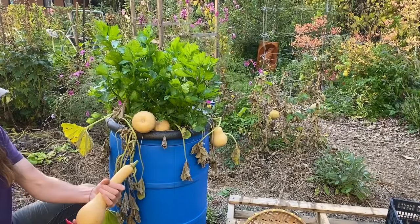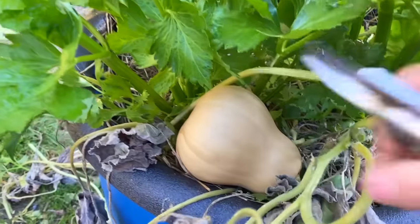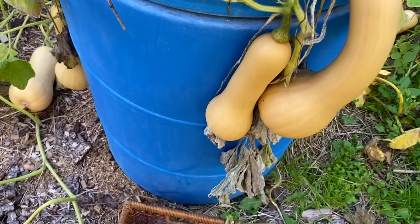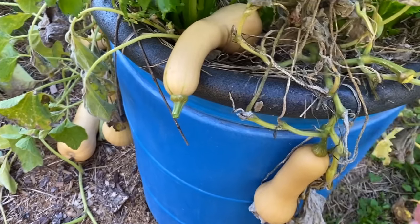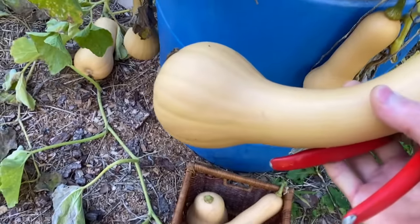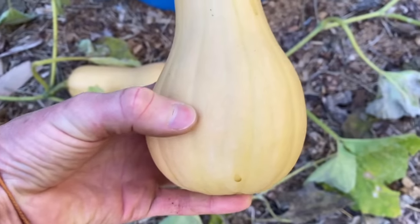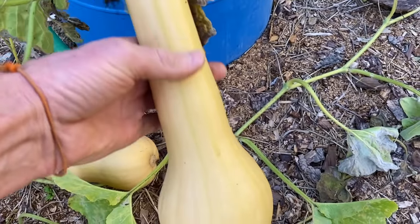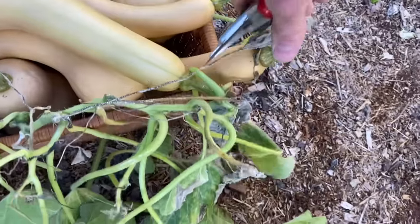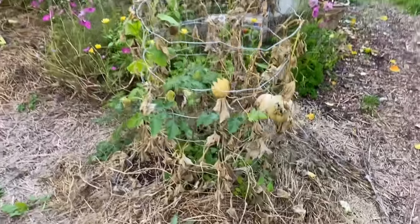Harvest all these beauties — oops, you don't want to break the stem off like that because now it's not going to keep. But in general the chunkier, larger fruits are going to keep much longer than smaller ones. I love how there's just a seed pocket in the bottom and that's all solid. That's a pretty good size one there.